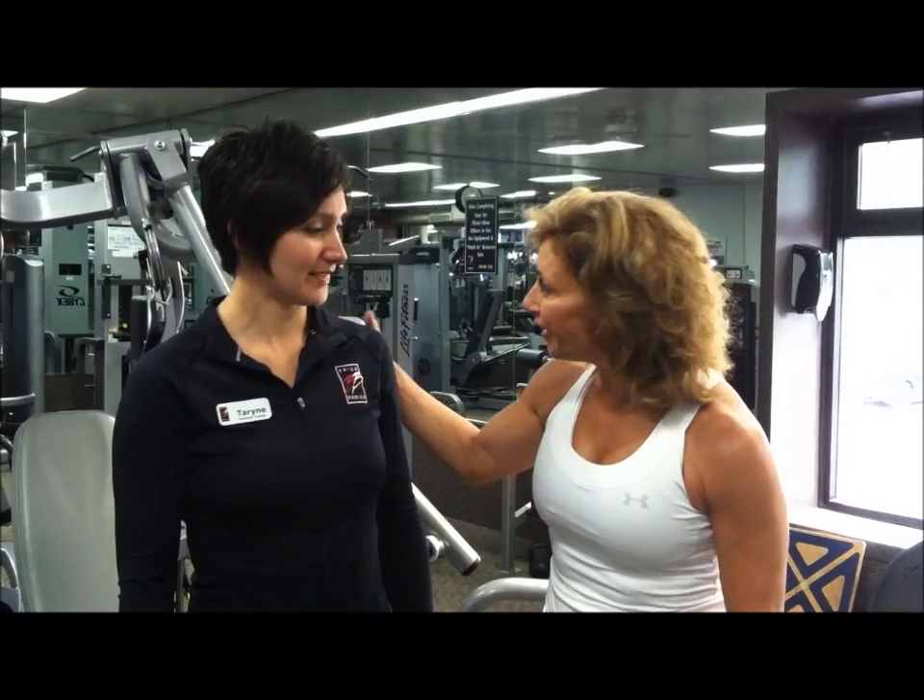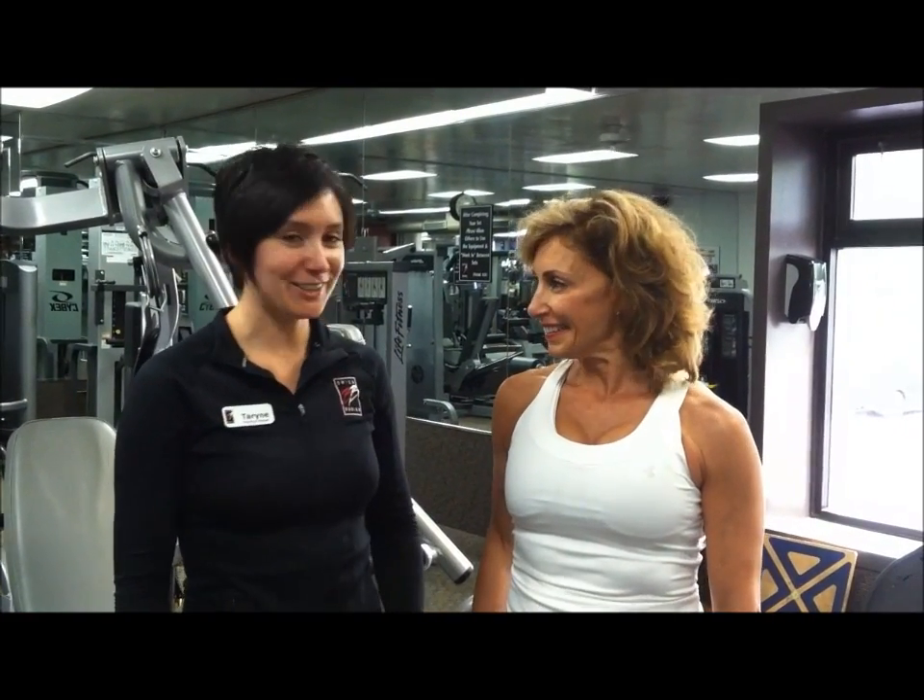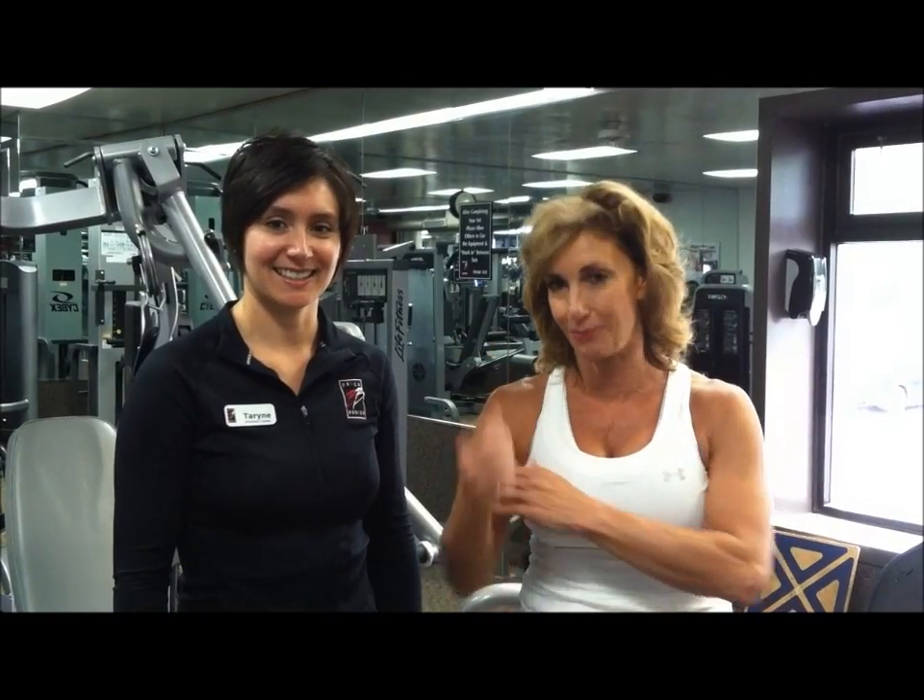Thank you again, Taryn, for all of your help and your expertise. And remember, it takes only 60 days for your body to adapt to whatever program you're doing, so changing it up is so critical to get the best results.